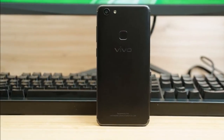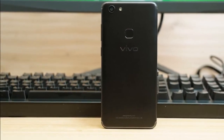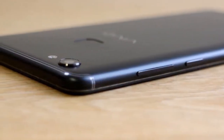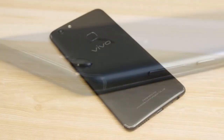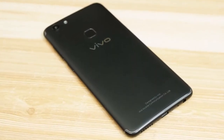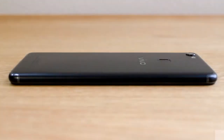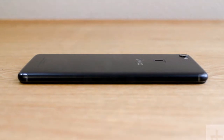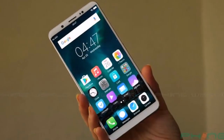About Vivo: Vivo Electronics Corp is a phone brand based in Dongguan, Guangdong, China, founded in 2009. The Vivo V7 Plus Android smartphone was released in September 2017, available in Gold, Rose, and Gold colors.